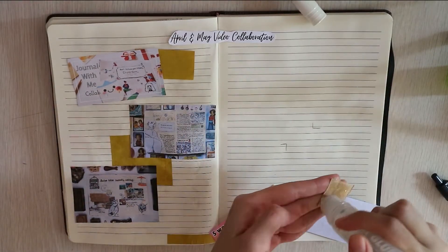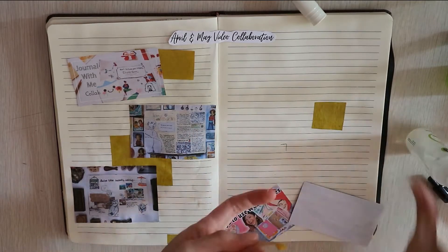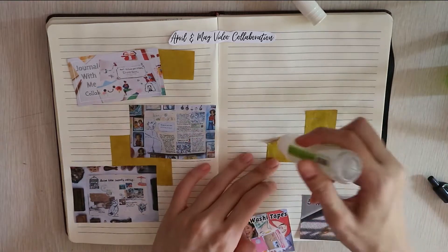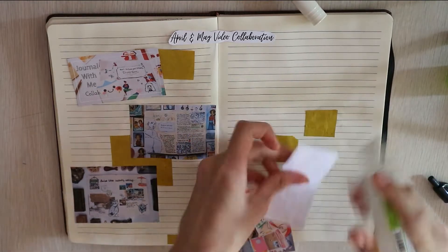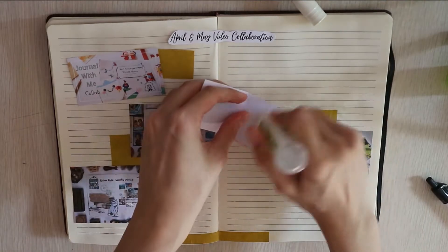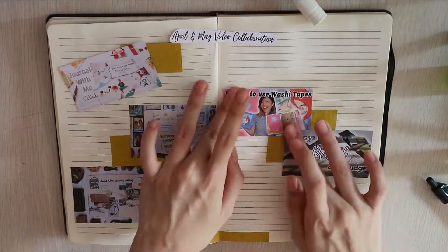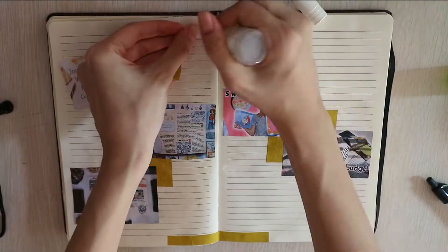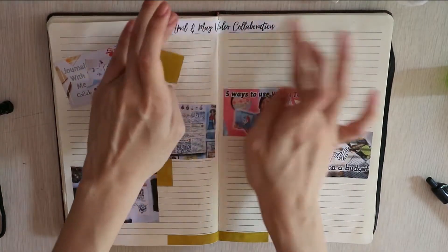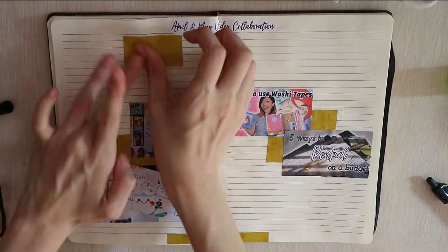This spread is more of a mixed media journal kind of vibe. As you can see, it's not the traditional bullet journal with me spread where everything is straight and neat. I would call this spread a transition process for me to go into bullet journaling while still in the mixed media journey. I printed my cover photos of these 5 videos, which you can see linked in the description box below.